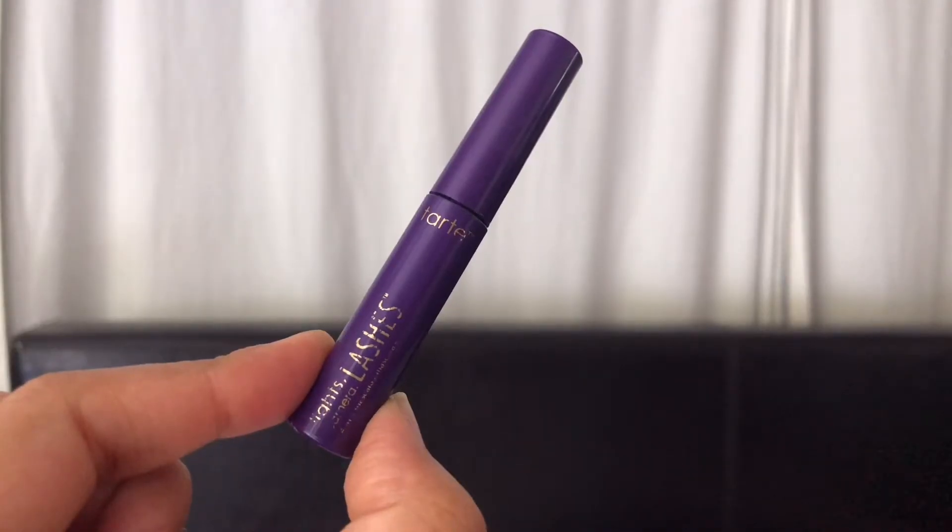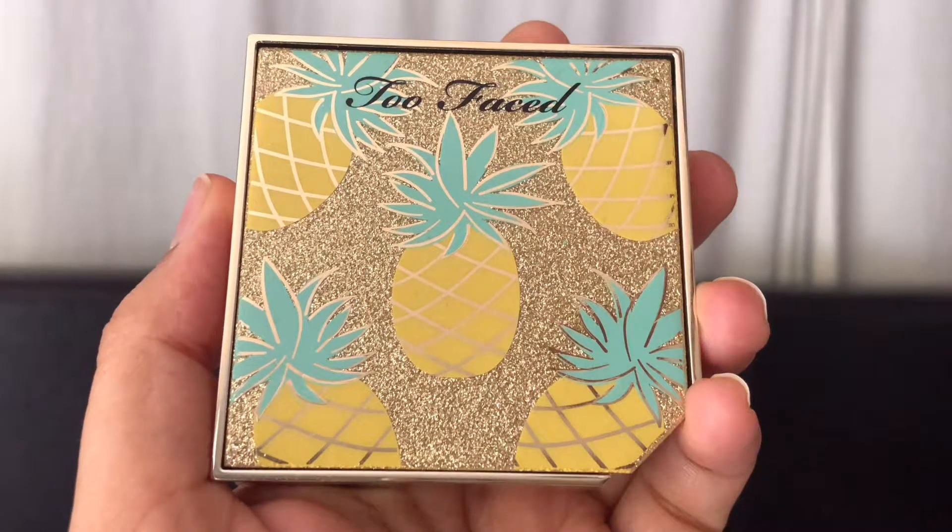With the Tarte Lights Camera Lashes mascara, I'm applying tons and tons of mascara onto my upper and lower lashes to add extra volume and make them look fuller. Place the wand against the base of your lashes and wiggle it back and forth — you want most of the product applied to the roots, which makes lashes look longer and keeps them from getting weighed down on the tips.